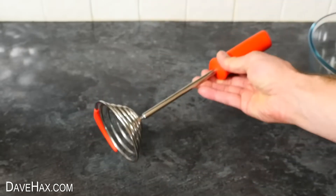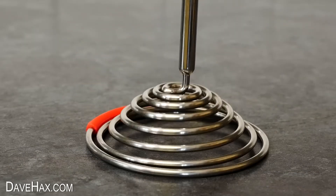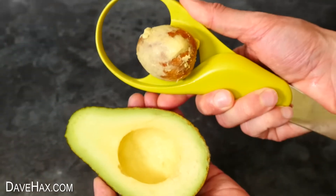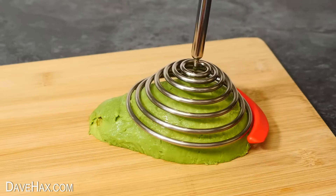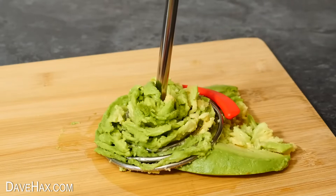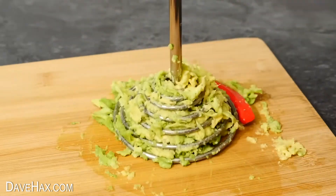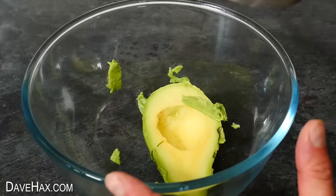Now here's a masher which isn't necessarily designed for avocados, but I really do like it. It's like a conical spring, and when you push down on it, it mashes whatever's underneath. I'm going to try it out with a large avocado — using a gadget to remove the stone and scoop out the fruit, then turning it out onto a chopping board. Just push down nice and firmly and it squeezes it all up through the coil. Once you've mashed it all up, you can tap it on its side to remove it all and squeeze it through again. For the guacamole, I removed the other half into a bowl and mashed that up too.